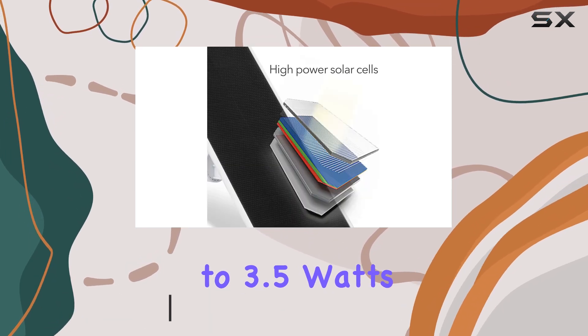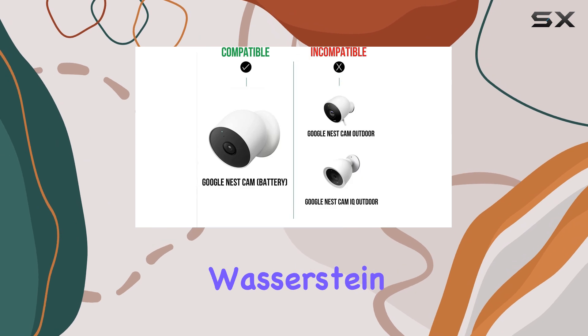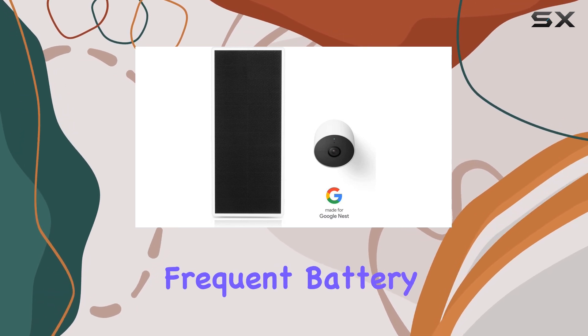It provides up to 3.5 watts of solar power, which is 30% more powerful than standard Wasserstein solar panels. This means your Nest camera stays powered for extended periods, reducing the need for frequent battery changes.